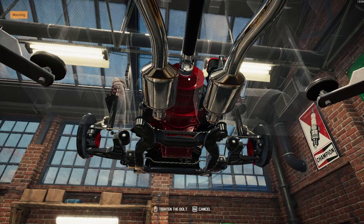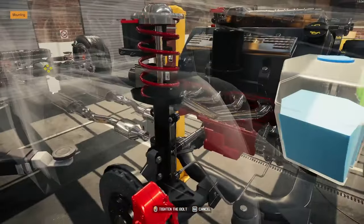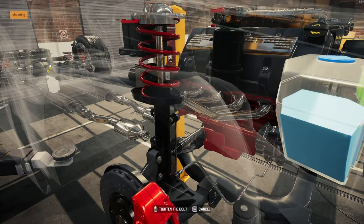Drive shaft — which I've now — now that I know I can get this carbon fiber drive shaft, I'm using it on every build.